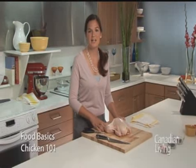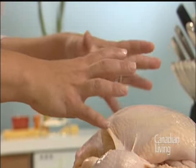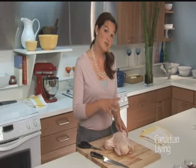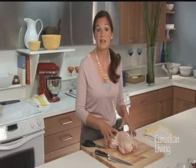Hi, I'm Nicole and welcome to the Canadian Living Test Kitchen. Today we're going to be talking about chicken. I'm working with a whole chicken and my utensils are a chef's knife and some kitchen shears. The reason why we chose a whole chicken is that it offers the most economical value and it also gives you the most variety of cuts.